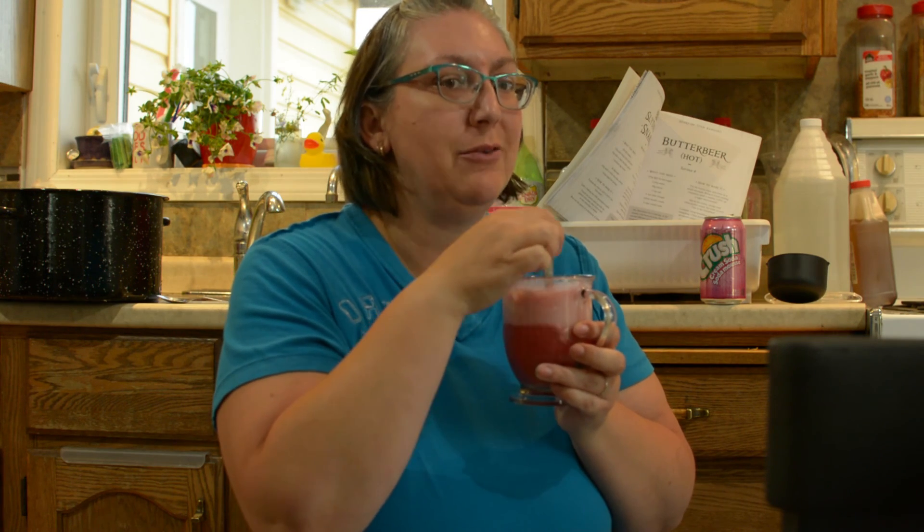And it did hold up quite well in the fridge. So let me know what you think, go and check out all those other channels, and as always don't forget to like, comment, and subscribe. I'll see you guys next time. Bye-bye!